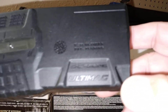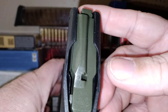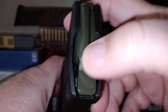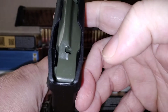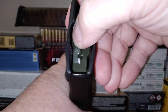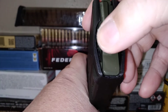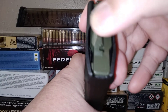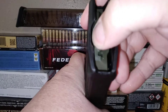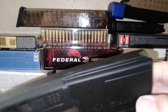I've got the Ultimate Mag right here and it's got a green follower. I'm not going to take it apart, but notice there's a little insert right there on the side and it pushes it over — see? That's interesting. I believe that's part of their over-travel stop; it'll be interesting to see how that works out.